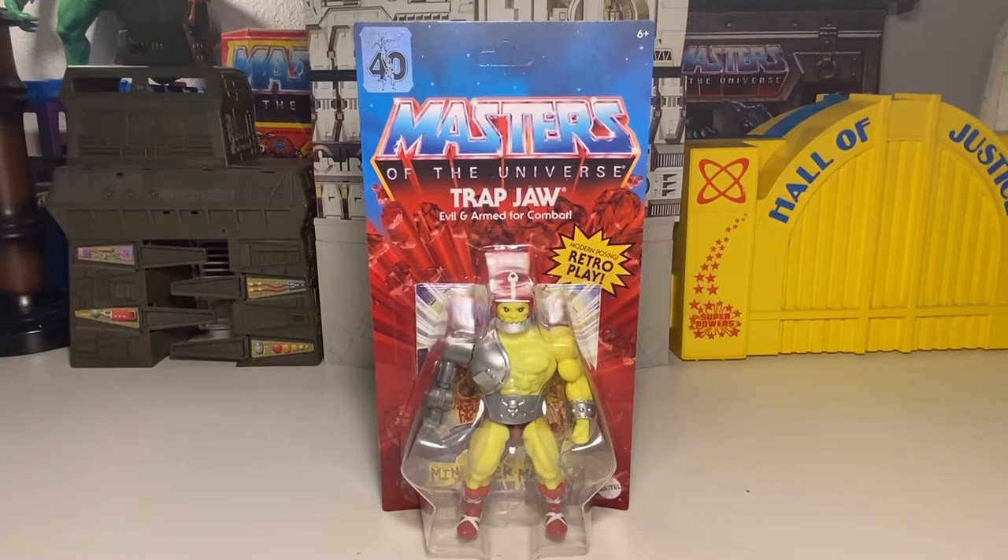Alrighty, folks, I thought I'd save the best for last — or maybe the best, I don't know. I thought this version of Trapjaw would be pretty neat. I remember we saw him, like a preview of him — was it a year ago? Was it last summer? I can't remember. I know we saw something about him, me and my buddy Overlord, a long, long time ago, but I can't remember when it was.